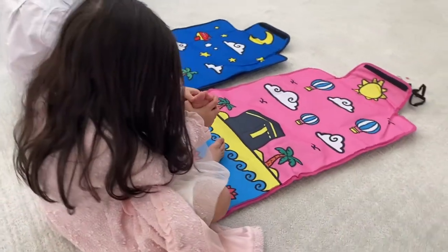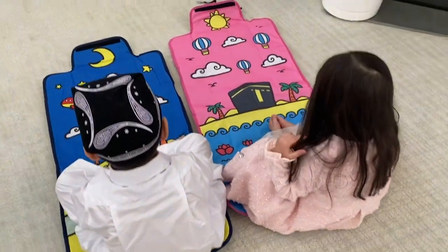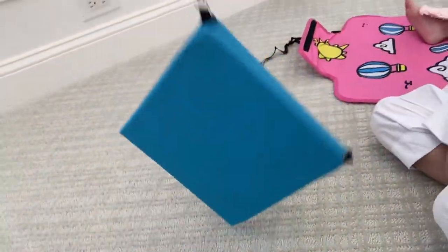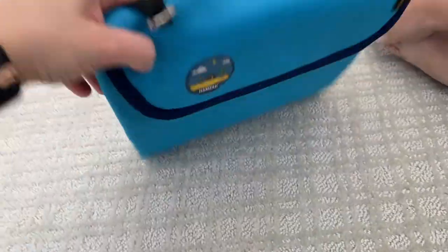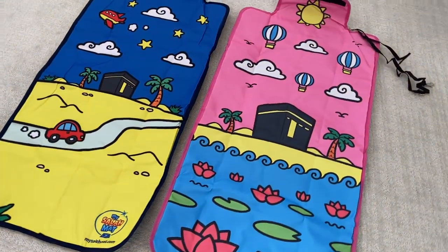We got the pink and blue one — one for my son and one for my daughter. It has a cute Kaaba design with either a sun or moon depending on the color. It also has an adjustable strap so you can wear it over your shoulder like a purse or attach it to a backpack. It folds very easily, has a Velcro attachment, it's super portable, and it is thinner than a typical prayer mat, but it does have a slight cushion quality to it.